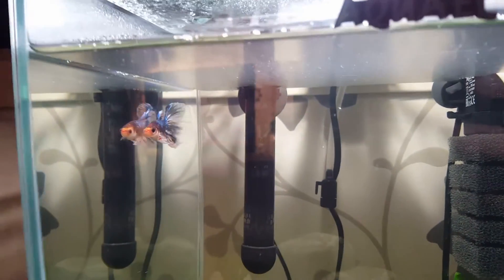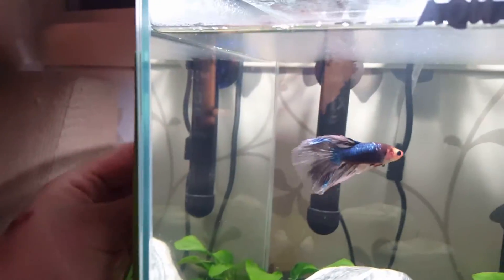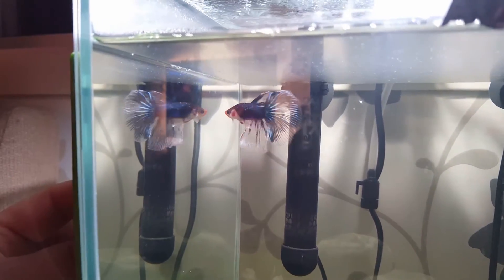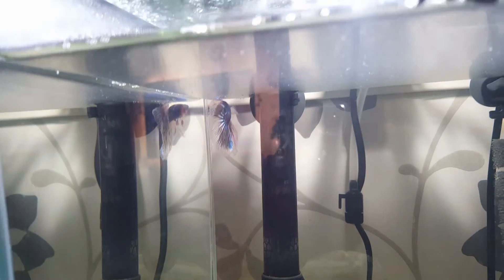What you do when you mirror train is that you need a mirror, and that is all. So what you do is put the mirror against the glass and just wait for the betta to see it. Right there — he thinks it's a rival and it starts flaring.